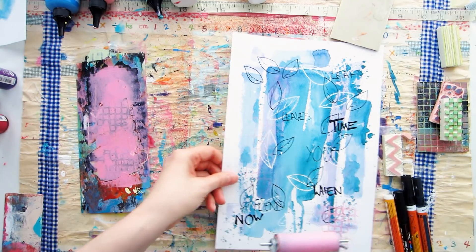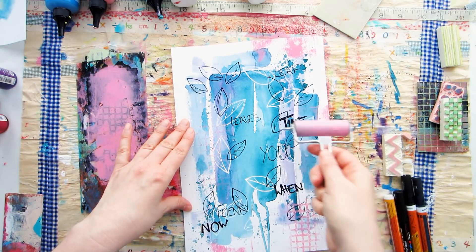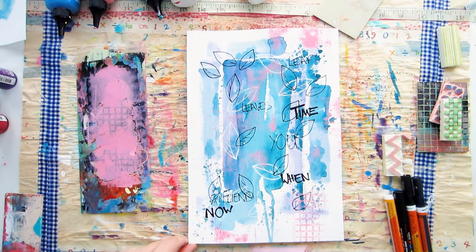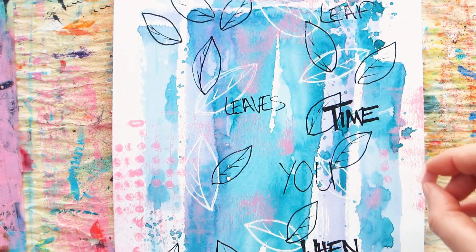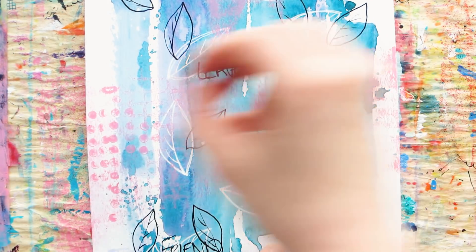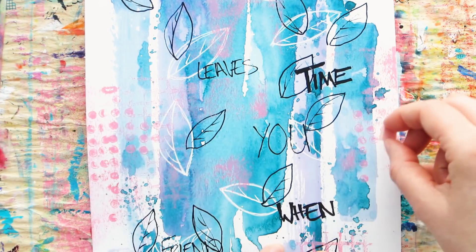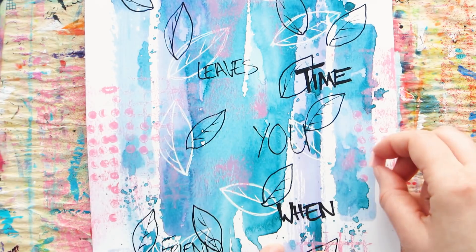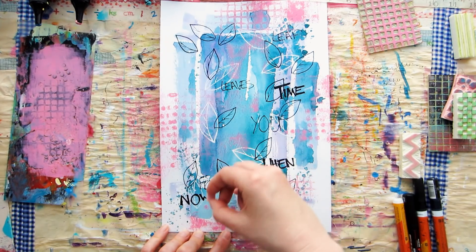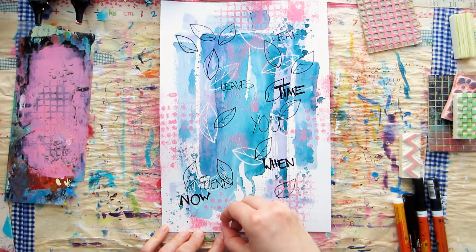Acrylic paint dries super fast, so if you've spread it too thinly you won't be able to pick it up. You want that sweet spot — thick enough to pick up with your stamp, but not so thin it dries on your palette. If you're unsure, practice on a spare piece of paper first. You can also just run your brayer over the piece in a few areas to add more texture. I've switched to a contrasting pink which will contrast nicely with the cool turquoise but also bring out some of that lilac.